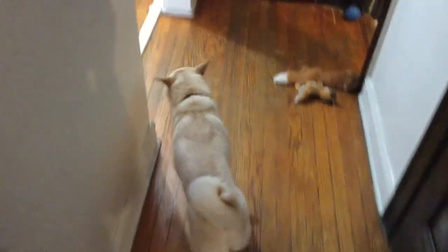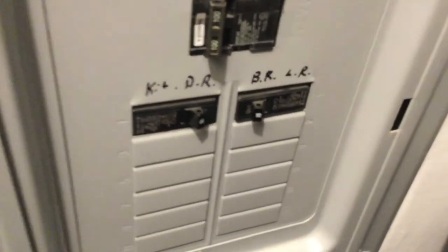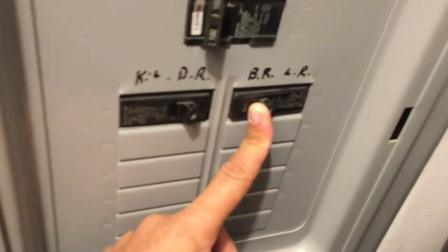Once my assistant gets out of the way — for me it's in my main hallway closet, yours will be different. Find your main breaker panel. I'm in a one-bedroom apartment, so luckily there are only two breakers. I'm taking the time to label them: kitchen and dining room, bedroom and living room, so I can make sure I get the right breaker. We're going to cut the breaker off. There's a click, and no more power.